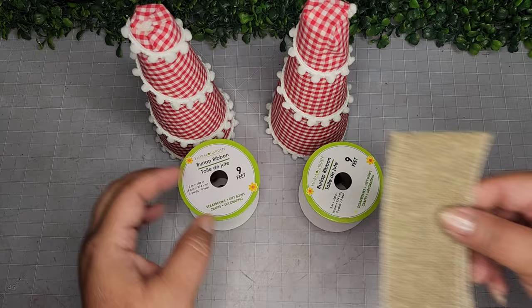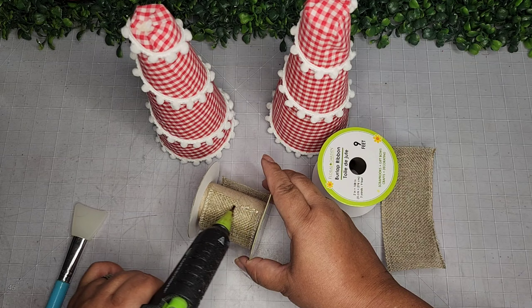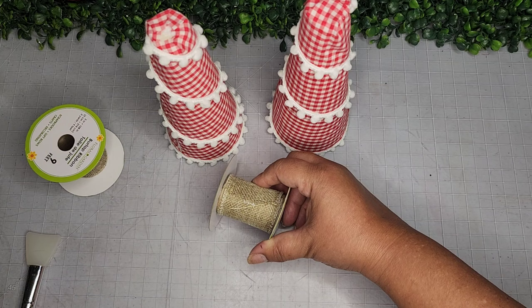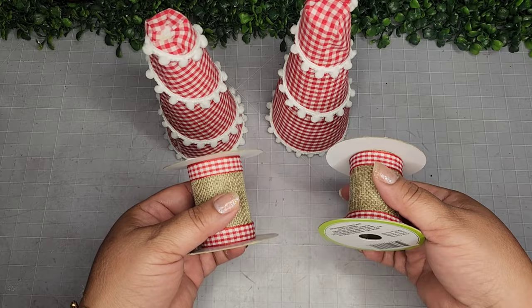I take two empty ribbon spools — they happen to say 'burlap' — and I'm wrapping burlap around them to give the trees a brown tree trunk look, using a little hot glue and my silicone spatula. I do the same to the second one. Then I add some super cute gingham trim from Amazon to the top and bottom of each ribbon spool for another little detail, adhering the cones on top to give them a base.